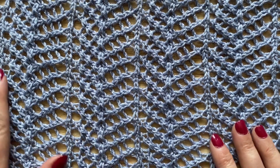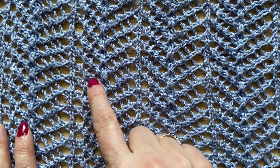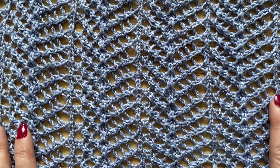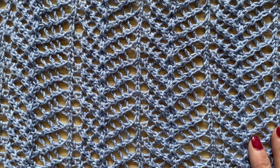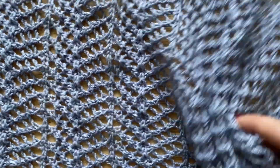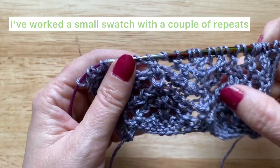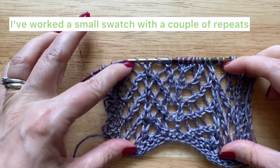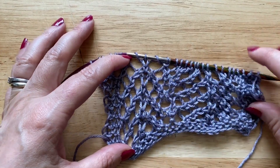The great thing about this stitch pattern is that it's worked over just four rows and it gives you this really nice lacy zigzag pattern. I've cast on a small sample of this stitch pattern to show you how it works with some hints and tips on how to read your stitches. Here is my small swatch and I've just worked a couple of repeats of the arrowhead lace stitch so you can see the zigzag there.